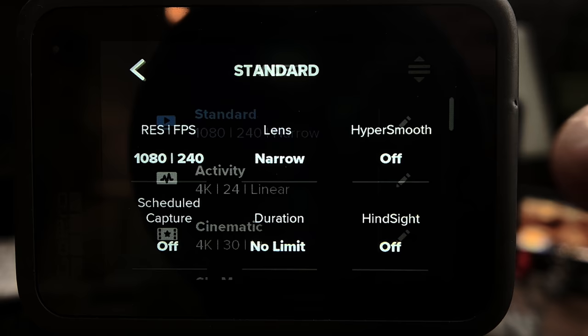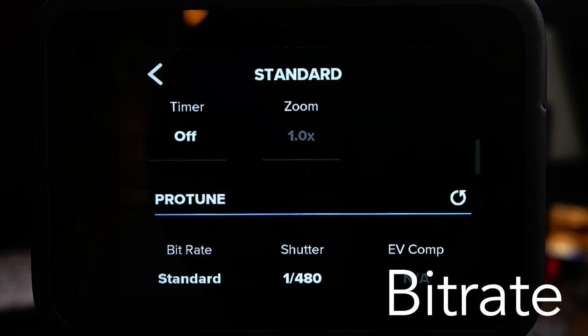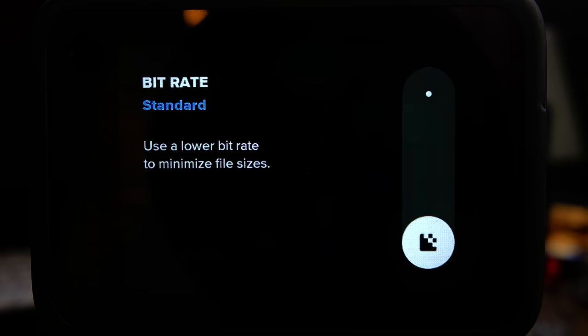Number two is to use your GoPro's Protune settings. Think of Protune as the ability to make your GoPro act just like a DSLR or mirrorless camera. Protune allows you to set your bit rate, shutter speed, ISO, and white balance, among other things. One setting change I would recommend you make right now and just keep it that way is your bit rate, found in the Protune section. Change it from standard to high, and this will give you a bit rate of 100 megabits per second. You will get better looking footage and more flexibility in post-production.